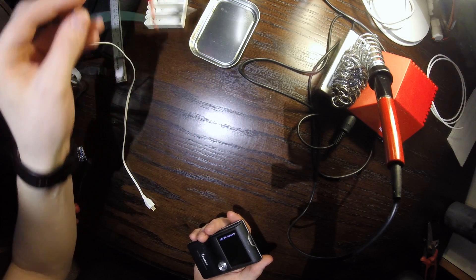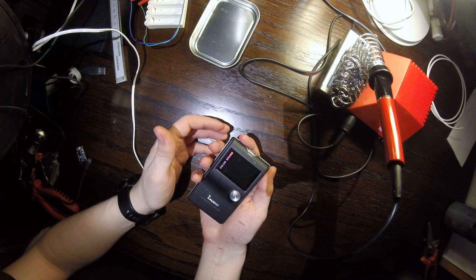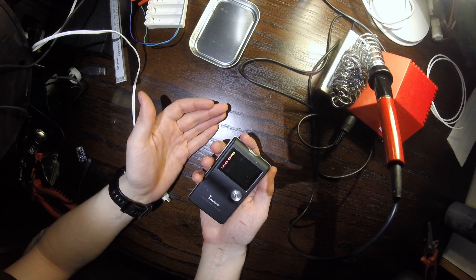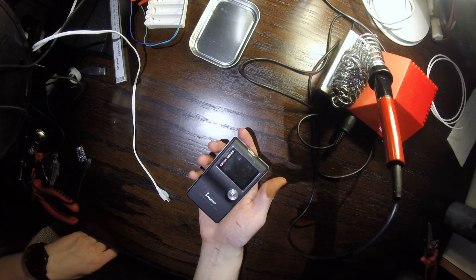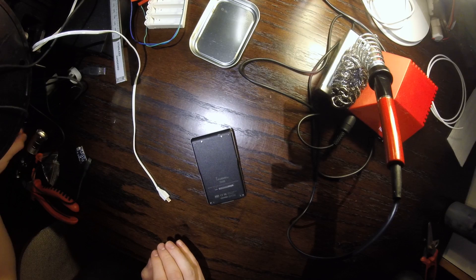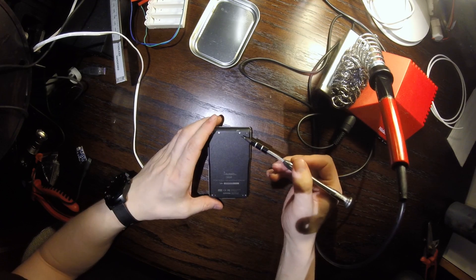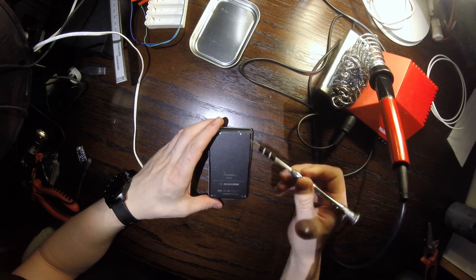I'm going to change the battery to a modified Nokia cell phone battery so that this thing might live again. Taking the device apart is really easy — just four screws — so let's get to it.